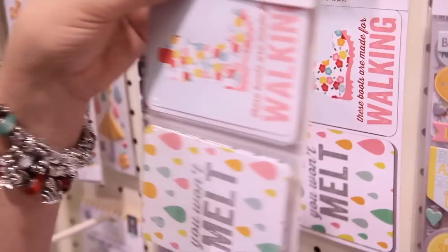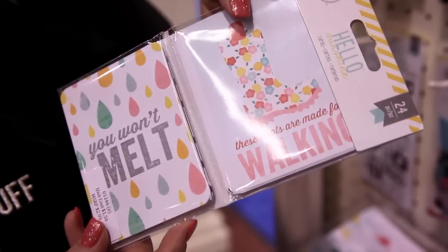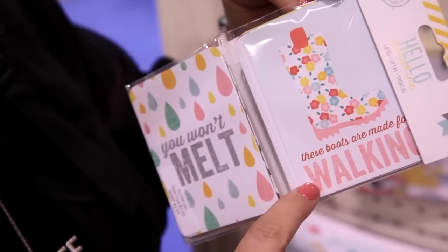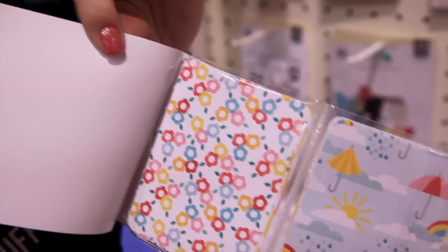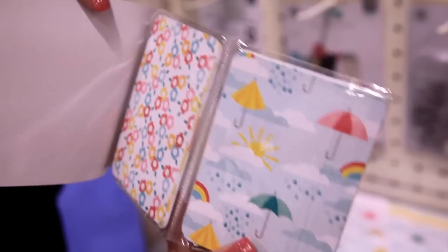Lastly, for all of you who like to create the pocket page type things, there are 24 double-sided cards in here. One side has usually some sort of title or text, and then a more solid pattern on the back side, giving you plenty of options to customize each of your little pocket pages.